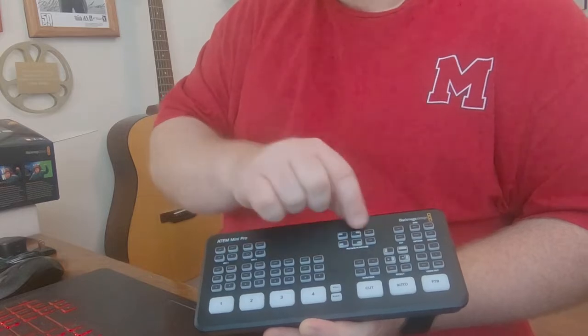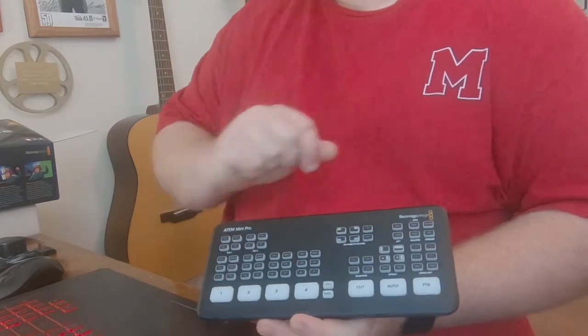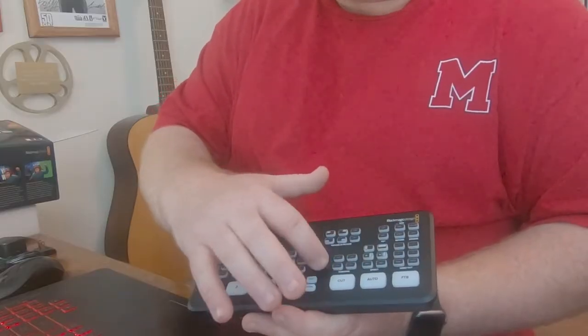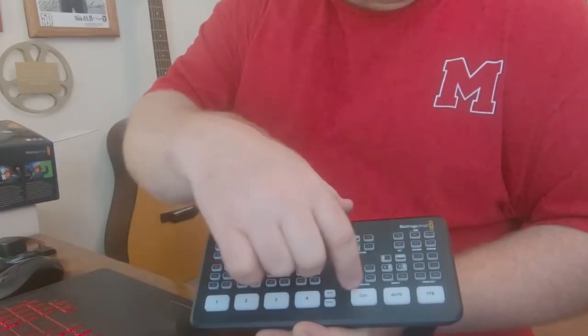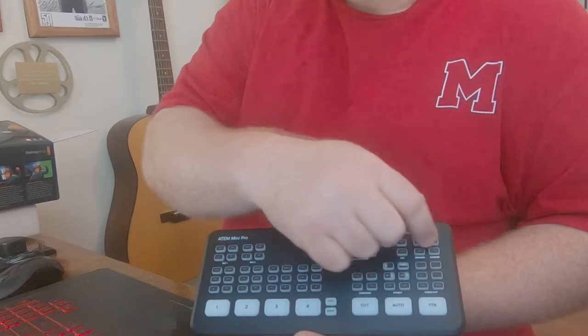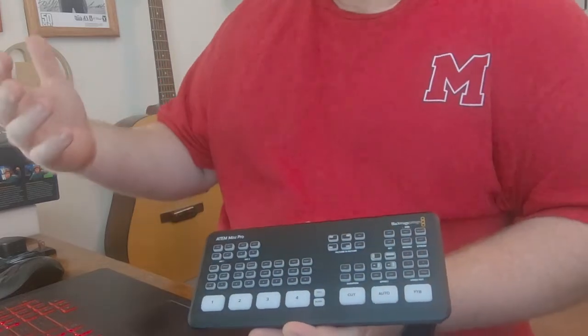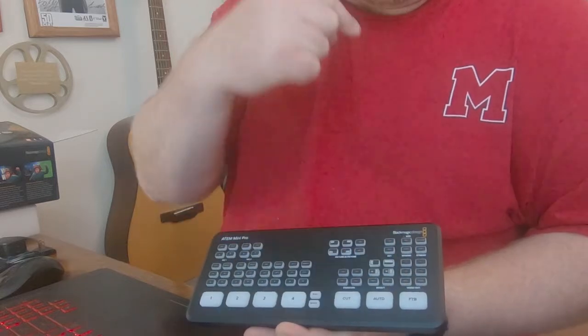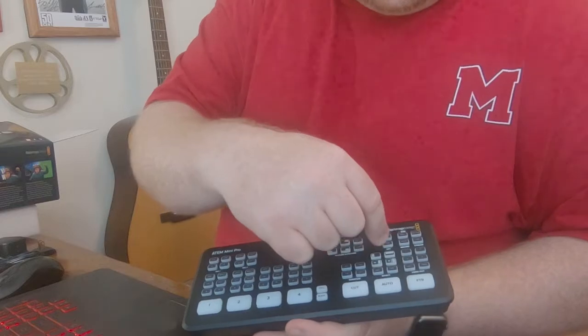Over here are your picture-in-picture options — on/off and then your four corners. I'll use that quite a bit for some interviews and teaching I'll be doing over the next several weeks while I have this. You have your transition duration buttons and transition effects. Then this area right here is the new stuff — video out. It used to be that you had to go into the ATEM software controls to change your output on the HDMI out. Now you can do it right on the face plate, and you can punch in including a new multi-view, which I'll show in my full review. The other additions are record and stream.